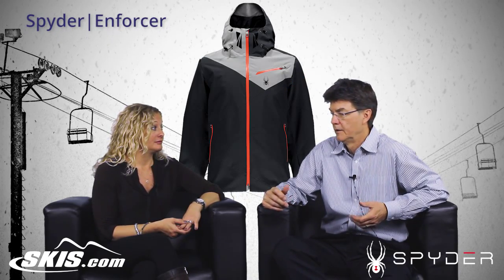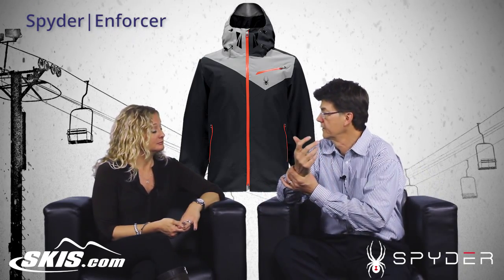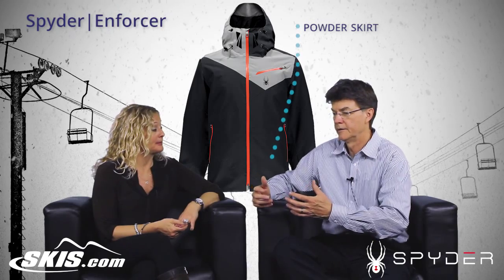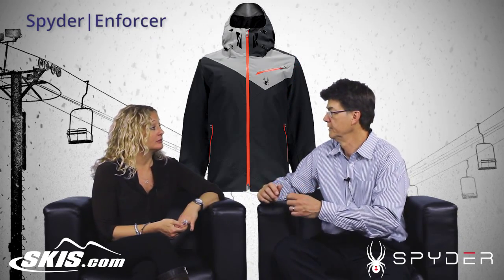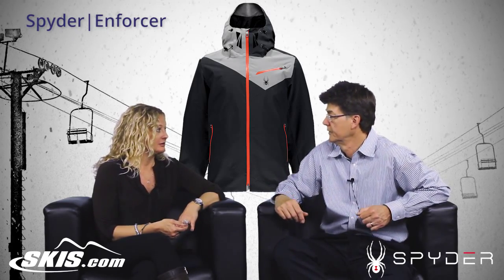We have a great hood design, and elastic around the cuffs so no air is going to get through. We have a powder skirt to keep the snow out — it also tends to keep the cold out. That design system is called a suspension powder skirt. What's so great about a suspension skirt is it just kind of moves with you, and it has a hold-down feature so you can attach it to our pants, which is really nice.